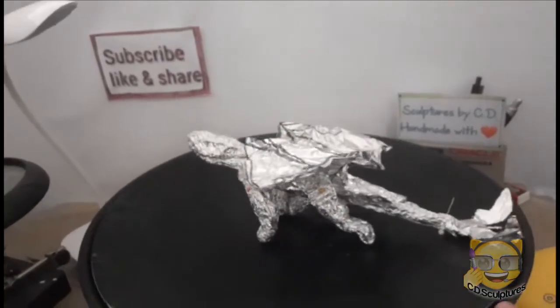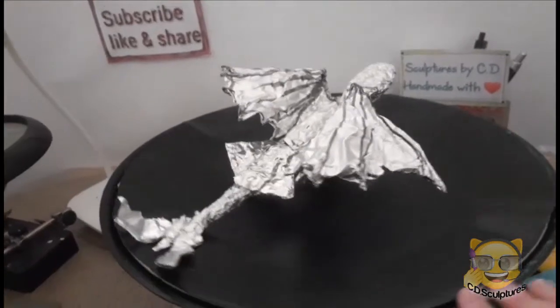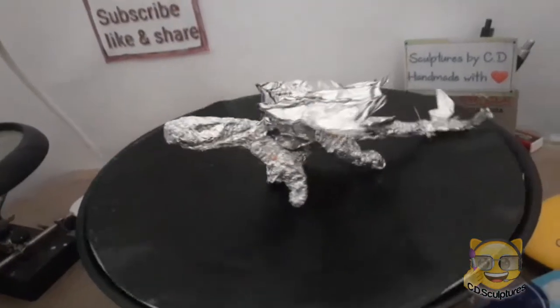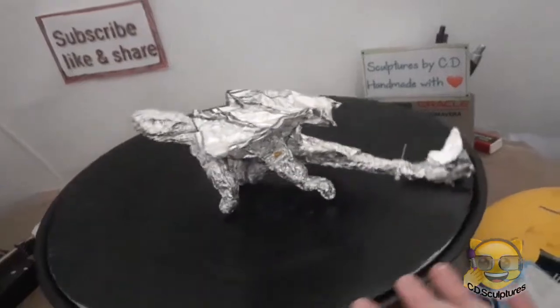Hi again, this is my new project. I'm doing a dragon. I don't know if you can recognize him, but this is his armature. He doesn't want to stand at the moment, but we will see if you know who he is.